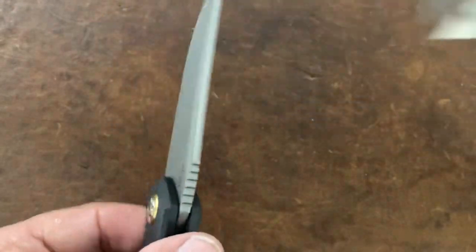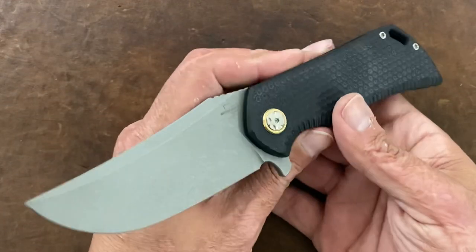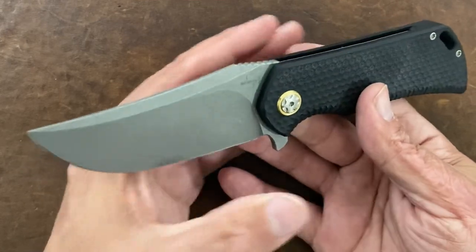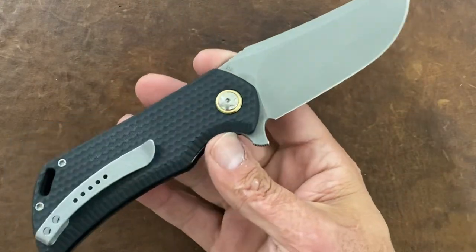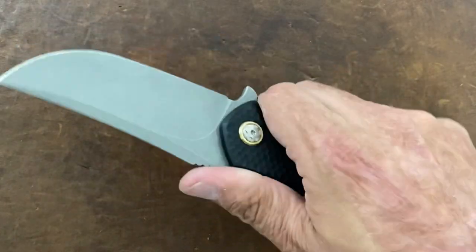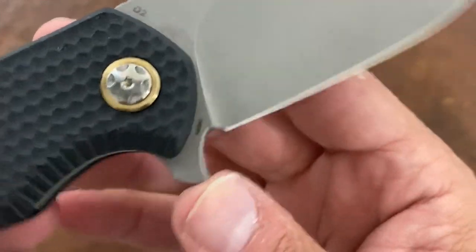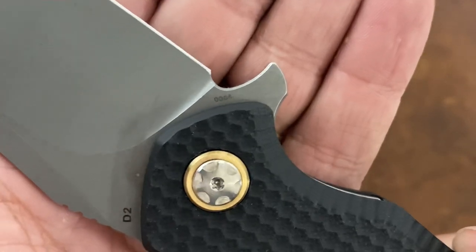Blade stock is 0.157 inches — so this is a chunky blade stock. This isn't the full review; I'm gonna do a full review later. Let me know if any of you have had Boker knives this year — any of the newer models. Let me know how yours turned out, how the heat treats are. If you've sharpened it a few times, that's really the way to tell.